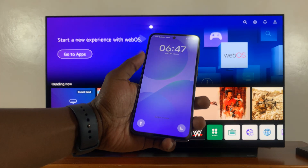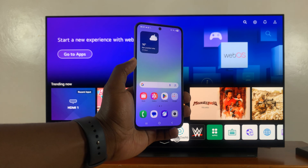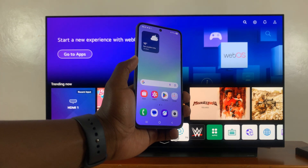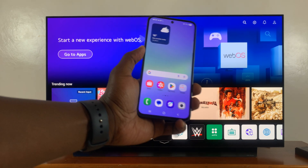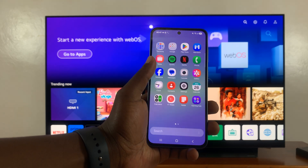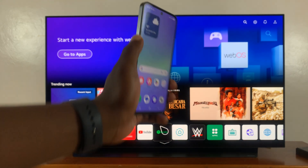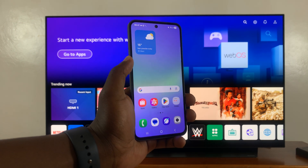I've got the Samsung Galaxy A36 and I'll be showing you how to screen mirror this phone to your smart TV. Now as long as your smart TV is capable of screen mirroring, this phone does have a screen mirroring option. All you have to do is first make sure both the phone and the TV are connected to the same Wi-Fi network.